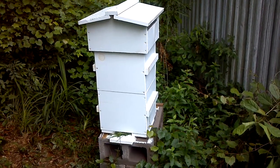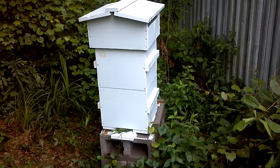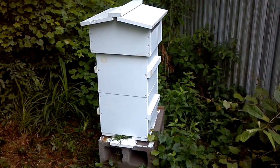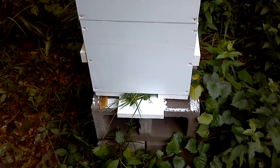This hive right here, the swarm was installed yesterday. You can see I've got grass in the opening to restrict the entrance so they don't have to defend too much. And they're very inactive this morning. I know they're there, but they're just not moving around.